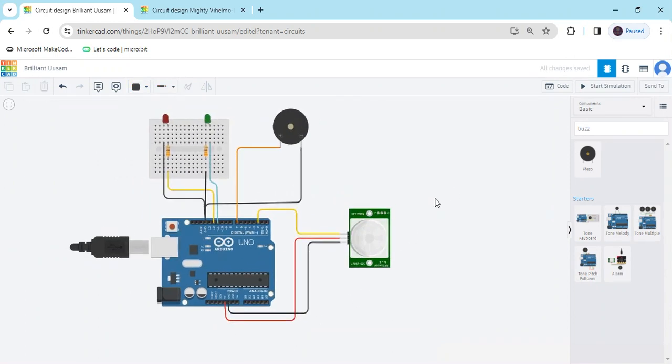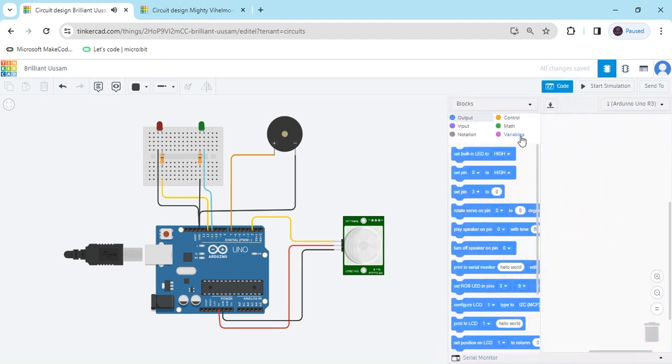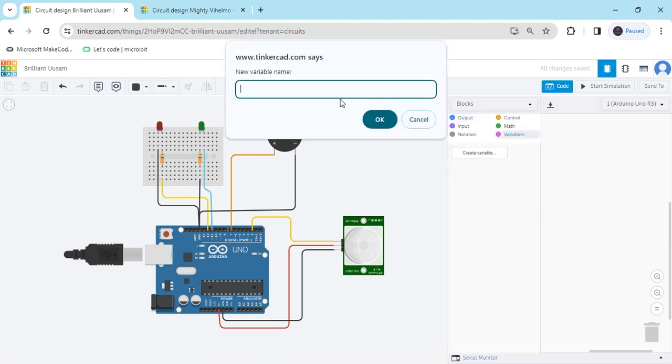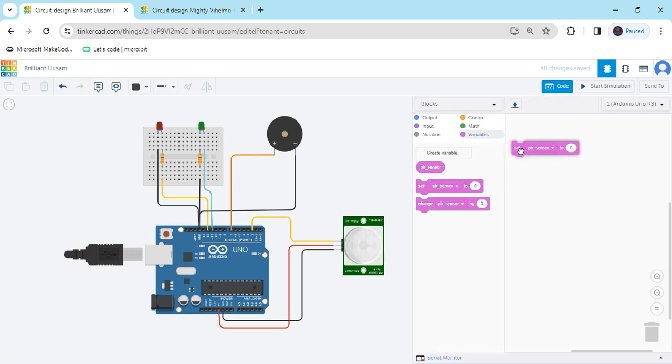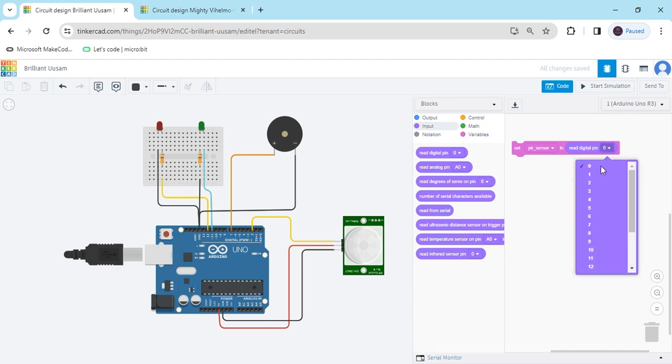Now we have to write the code. Click on the code section and delete the existing code. First click on Variables and create a variable — name it PIR_sensor (you cannot use spaces, so use an underscore) and click OK. You can see three blocks are generated. Use the 'set PIR_sensor' block. In this block we define the digital pin the PIR sensor is connected to — take the digital pin block and set it to pin 2.